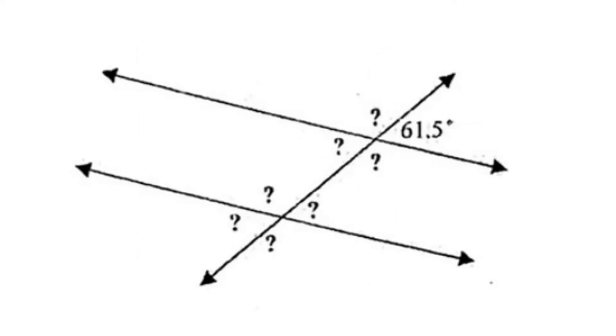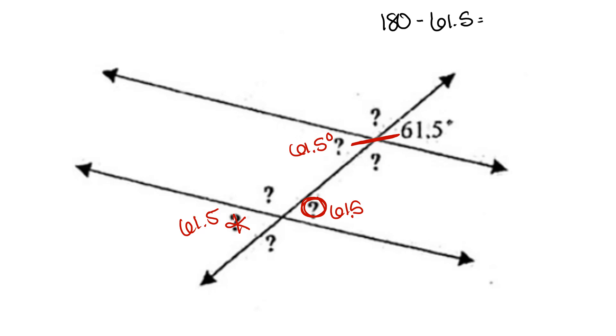For this problem, we're given the angle measure of 61.5. Finding its vertical angle, which is congruent, meaning it's also 61.5. Its corresponding angle is also 61.5. And its alternate exterior angle is also 61.5 — all of those are congruent. We then take our supplementary angle of 180 degrees and subtract the value that's given, the 61.5, which gives us a value of 118.5 degrees.